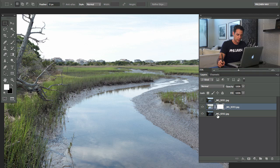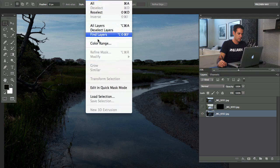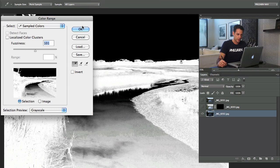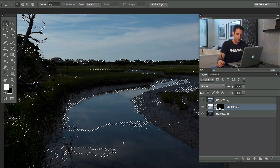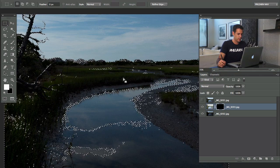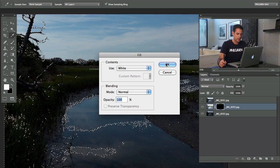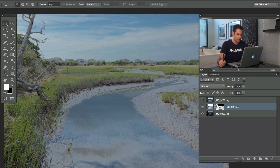Let me show you a simpler version. Fill this layer mask with black first. Go to Select, then Color Range — same thing — hit okay. Then on this black layer mask, hit Shift-Delete to fill that with white, and that's going to make this layer visible where the darks are. Now what we have is detail in the shadows.